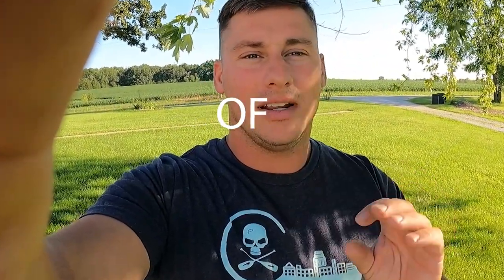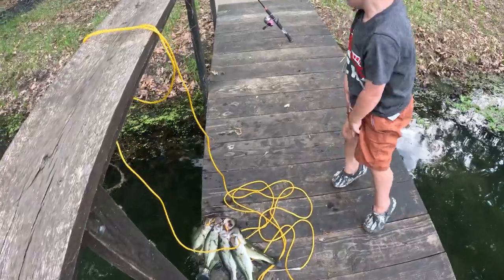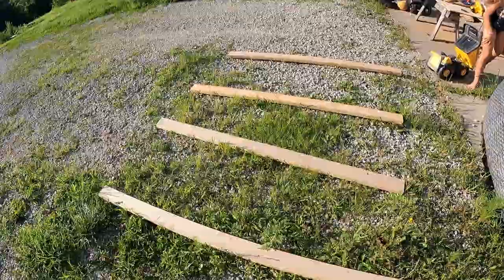My youngest son, my four-year-old, absolutely cannot run out of energy. He has a ton of energy, so I'm going to be trying to put a rock wall inside of his room so that even on those days that it's raining, he can have something inside of his room that's sort of safe — a place where he can get his energy out, use his muscles, kind of wear him down, keep him busy. Of course, you're going to have to measure the size that you want for the wall space that you have.